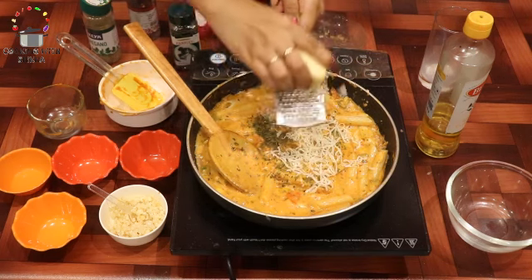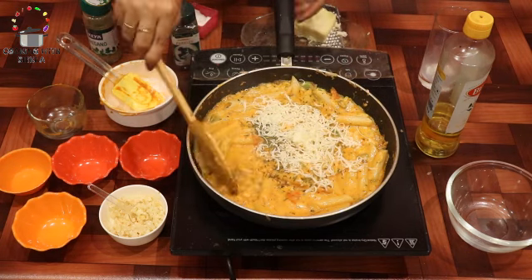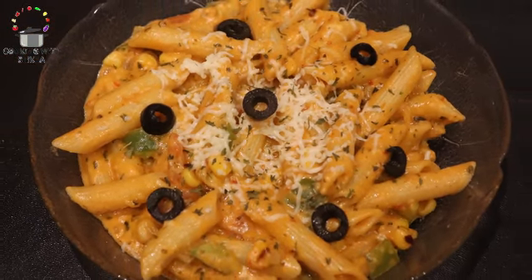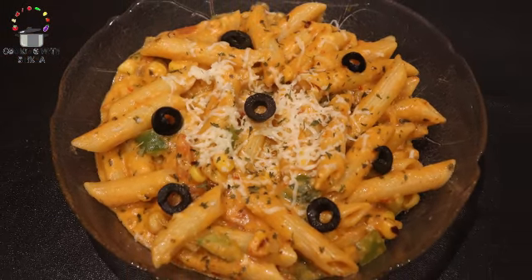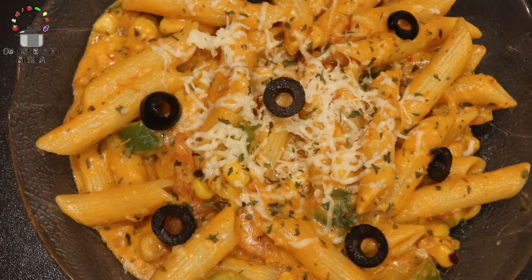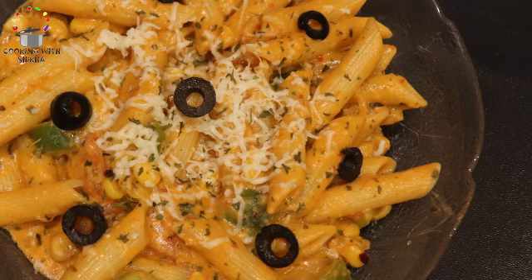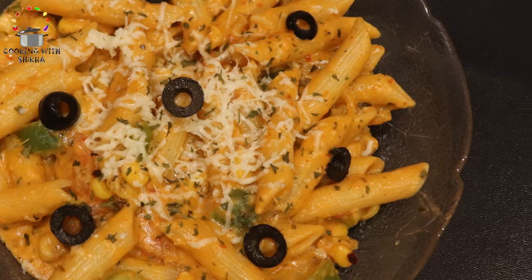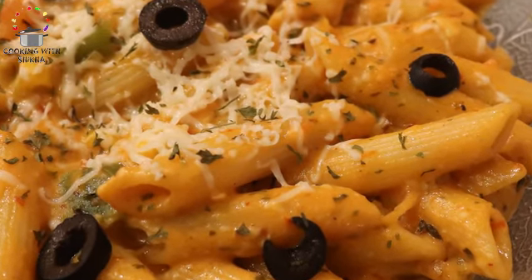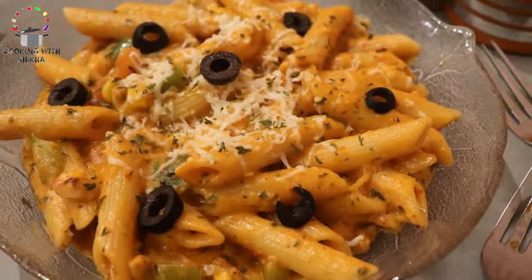Mix them all in a good way and our yummy creamy pasta is ready! Garnish with parmesan cheese or normal processed cheese, add some olives, and it's ready. You can make this cafe-style creamy pasta in a simple way at home. If you like this recipe, please like my video, share it with your friends and family, and subscribe to our channel. Happy cooking! Thank you.